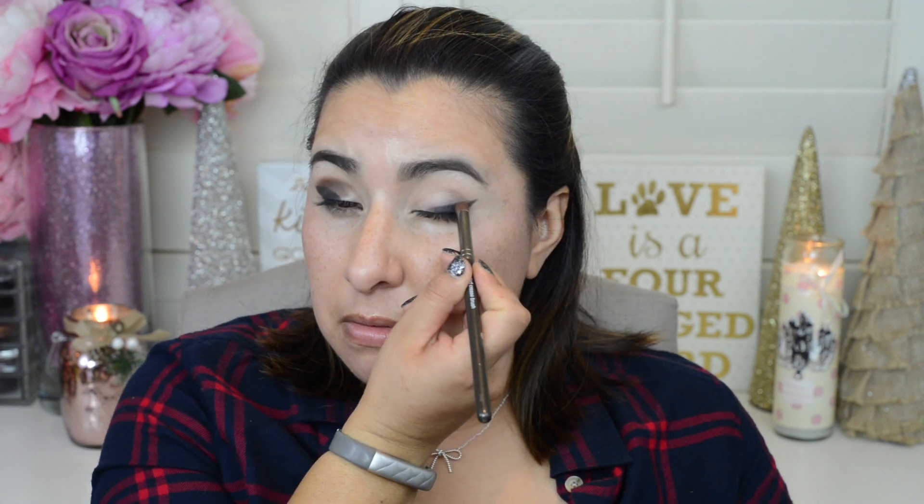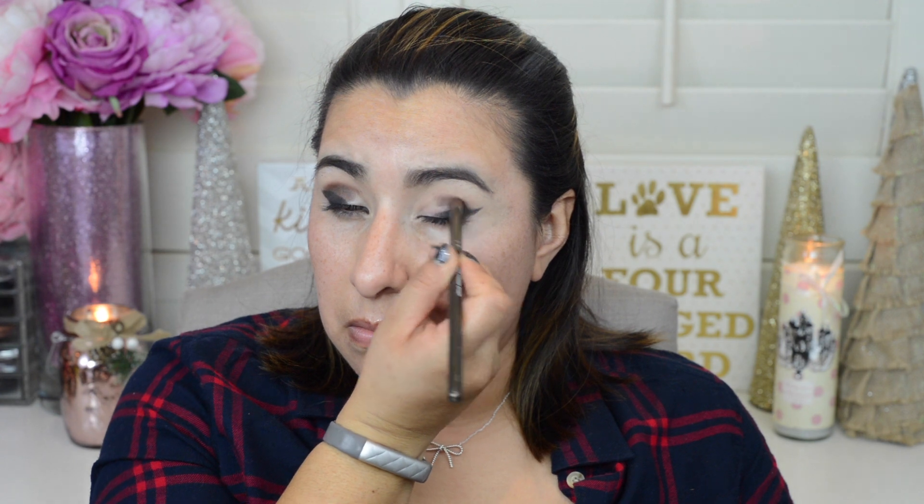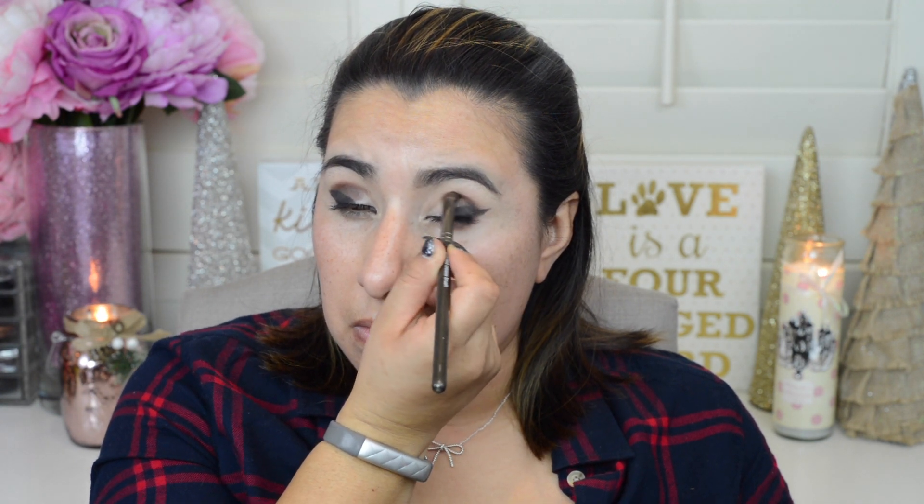Next I'm going to take Makeup Geek's Mocha Eyeshadow and a Makeup Geek Pointed Crease brush and start building my crease color, using windshield wiper motions to bring that Mocha eyeshadow through my crease. Then I'll take my MAC 224 fluffy eyeshadow brush and blend the Mocha and Corrupt eyeshadows together just on the outer corners.